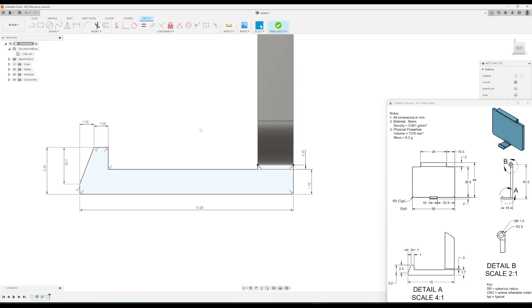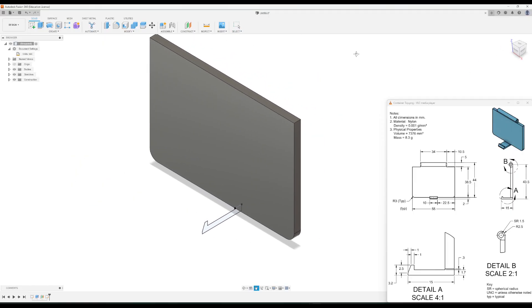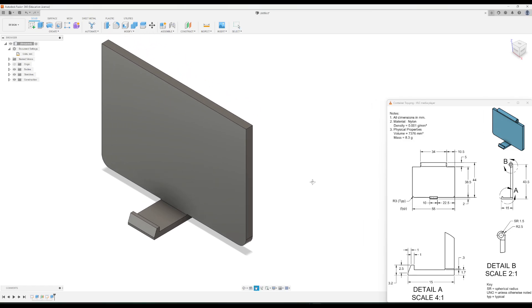We'll extrude this — you may need to pause the video here to get all the dimensions in before moving on to the extrude. I'll finish the sketch and then click extrude, going out in the other direction. It has a total dimension of 10, so I'll drag this out to 10 and click OK. That's the clip part done.